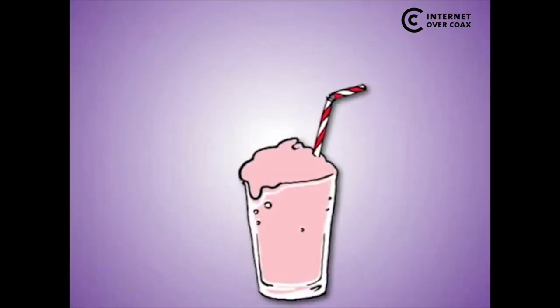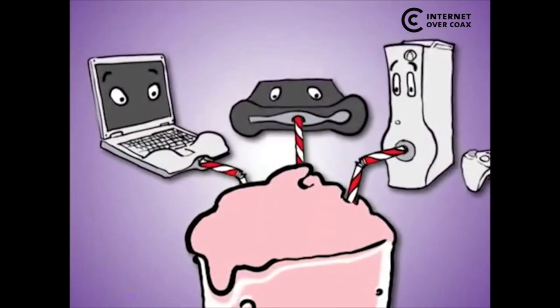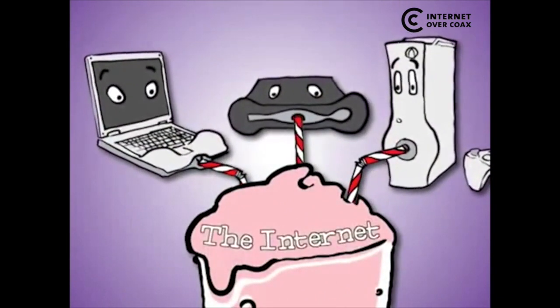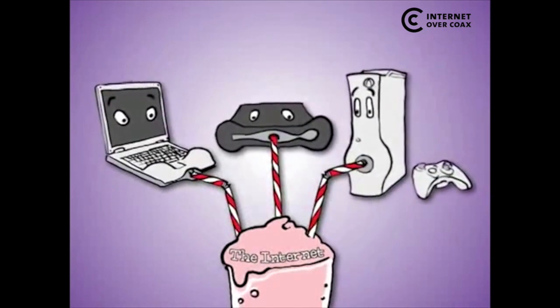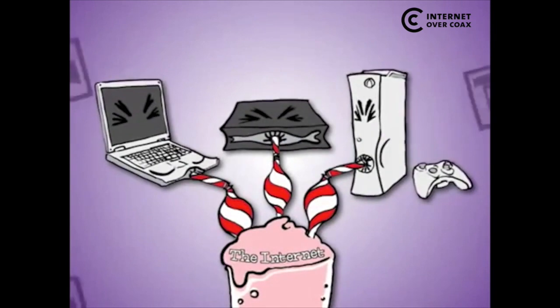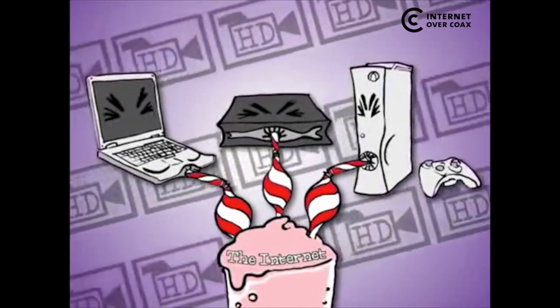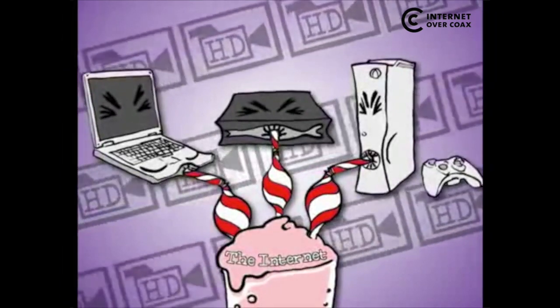Picture your home network as a big straw, with lots of very thirsty devices slurping up videos, photos, online games, and more from the internet, as well as from each other. Without a big enough straw, the largest files just can't get through fast enough, especially when you're streaming huge high-definition videos and other multimedia files all at the same time.